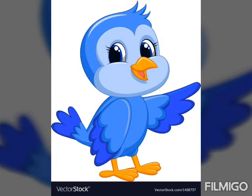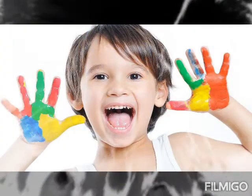Hello children, in this video we are going to learn a very sweet poem and the name of the poem is Ten Little Fingers. So let's start.